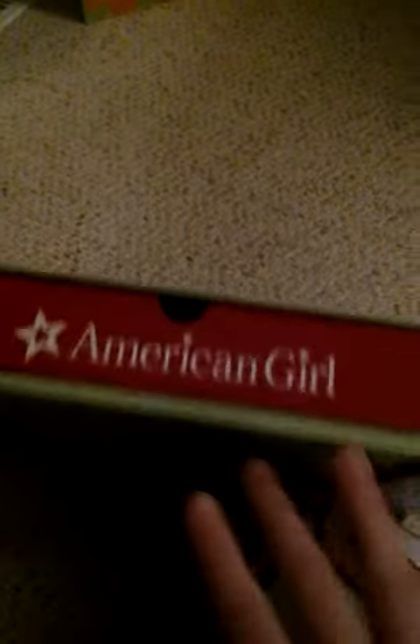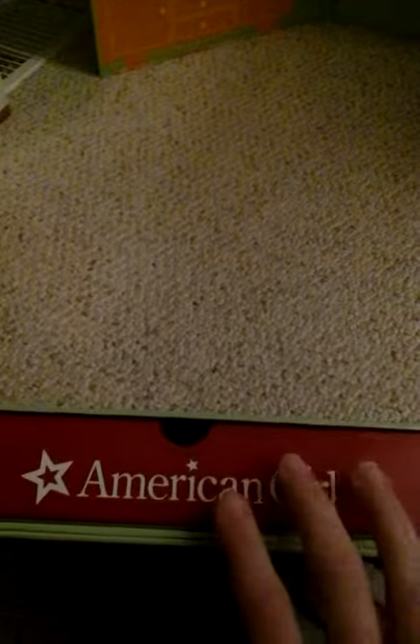Inside the table is a drawer that has all the supplies in it. So I'm going to show you what is in the drawer. Okay so here's the first thing — it is like a juice jukebox and you just cut it out and fold it up.